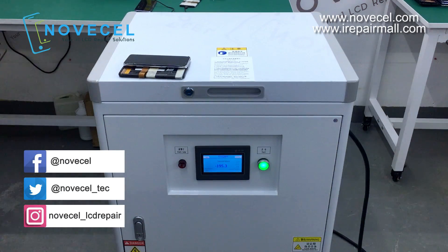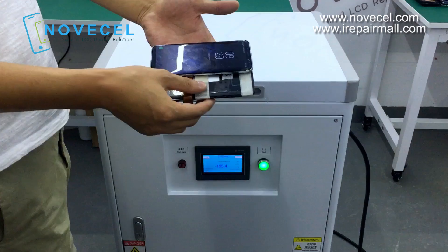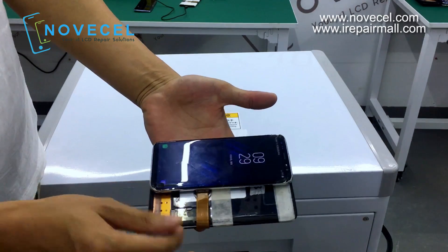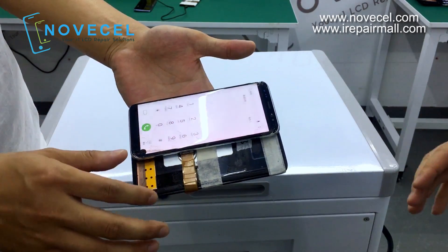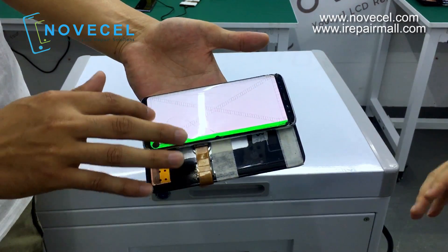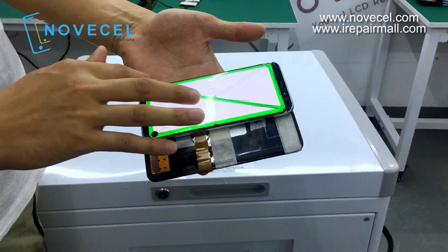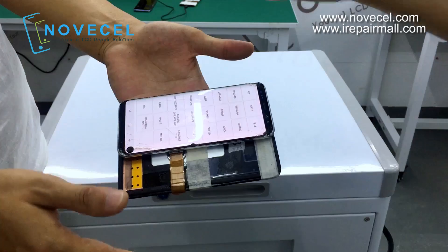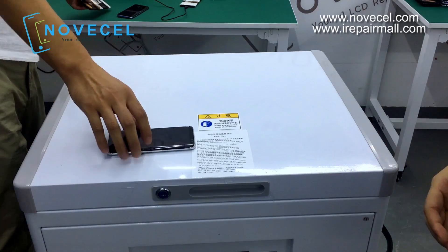We're going to use this Q7R to separate the S8 screen to teach you guys how to use this freezer. First, we're going to test this screen — it has a spot on it. We've used all our good screens today, so we're using this practice screen. Normally when a screen has spots on it, those spots will get bigger, so we're using this one for practice. Tomorrow we'll use a good, 100% working screen without any spots to show you guys.